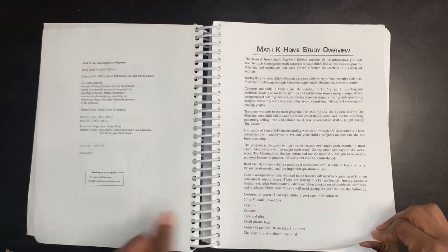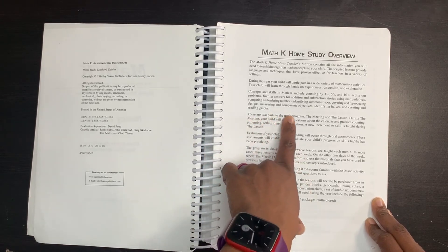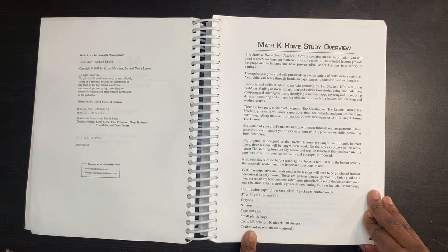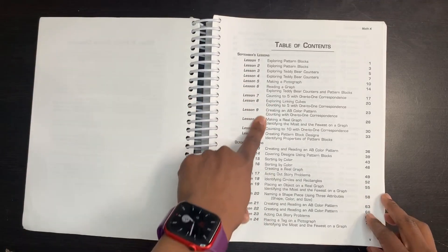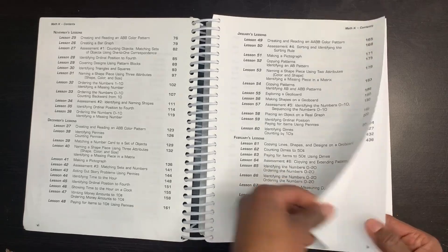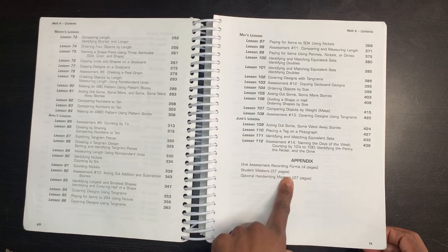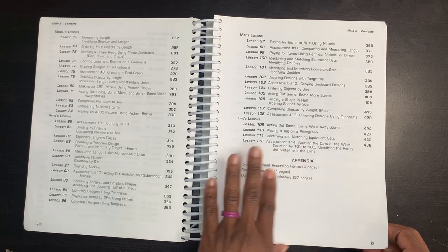Once you open your book, it gives you an overview of the study. It talks about it being incremental and a spiral approach, some of the things they will go over, and the two parts — the meeting and then the lesson. It also gives you a list of things you probably already have around your home that you'll use throughout the year. Next, you'll have your table of contents telling you the main focus of each lesson. There are a total of 112 lessons, including the assessments, and there are 14 assessments within this curriculum. The appendix includes oral assessment recording forms, 37 pages of student masters, and 27 pages of handwriting.